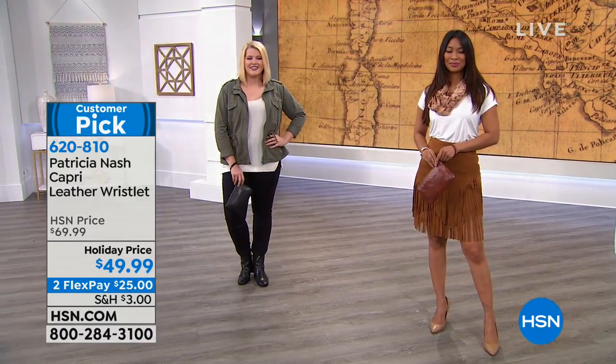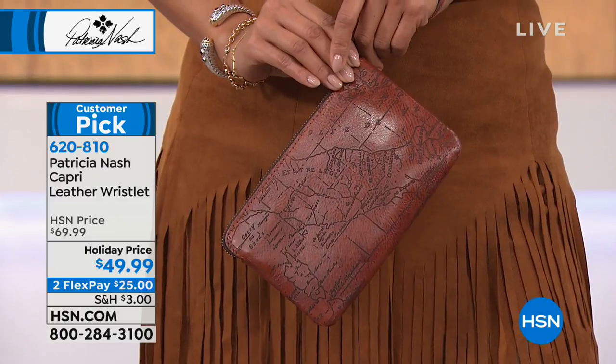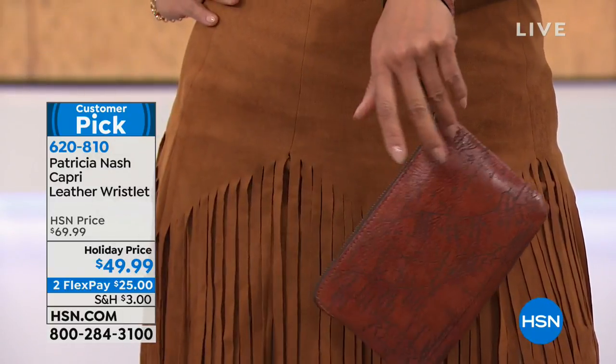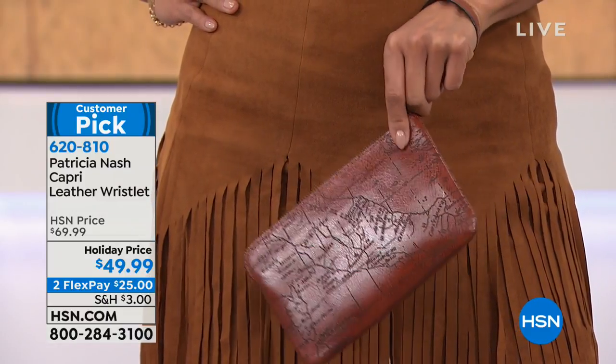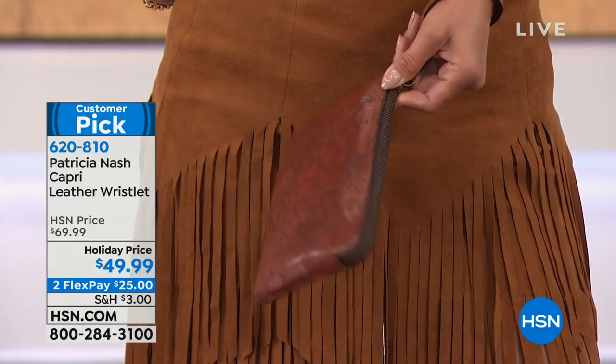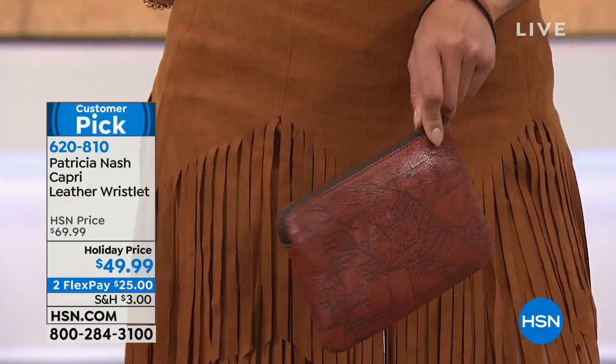We're moving on to the leather wristlet now. This is something that's already a customer pick — already been very, very popular. Today we've got it for $49.99. Tan and black is the most limited. We'll share all the great details that come with this.